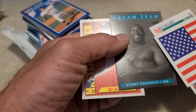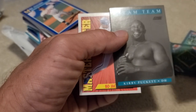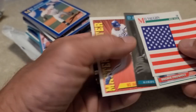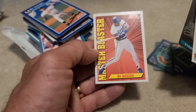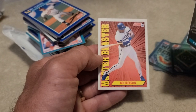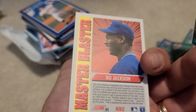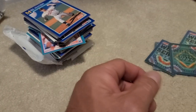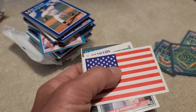I remember there was Canseco, Mark McGwire - there's a bunch of Dream Team guys that were pretty darn good. I always liked Kirby Puckett, he was a great guy. Off center top and bottom, it's top heavy and right side heavy - but Bo Jackson Master Blaster, nice. Short rip, less than eight minutes, that's about all I got. Peace.